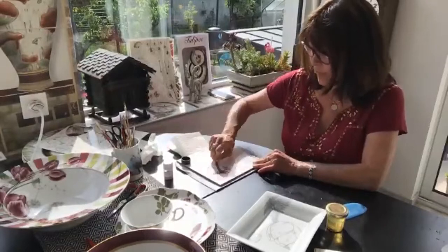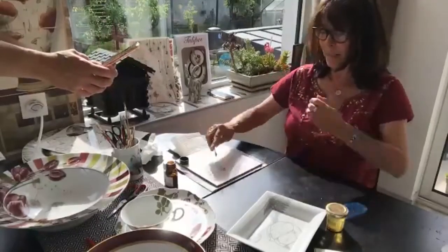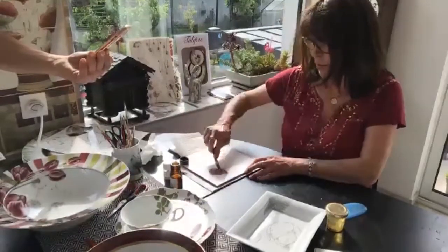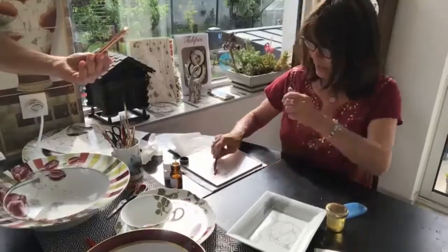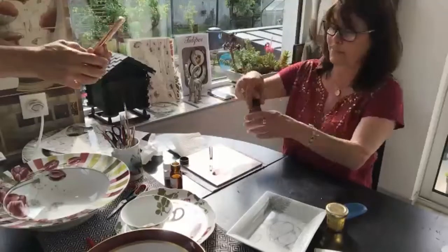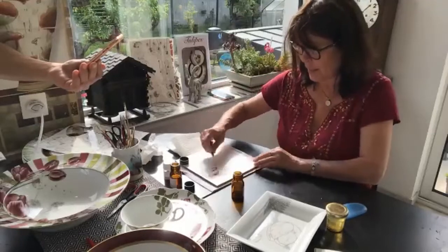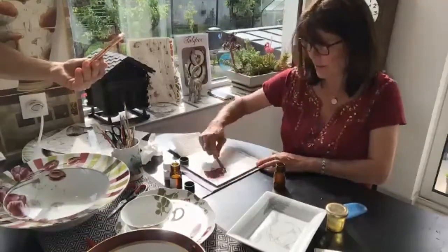Now we have a mixture. Very strong — you see when you take it from the palette knife, it doesn't fall down. I just add a little bit like this. When you have your color and it doesn't fall down, of course you cannot paint with this kind of color yet. So we need to add some lavender — aspic. I add some aspic and then we have a color perfect to paint.